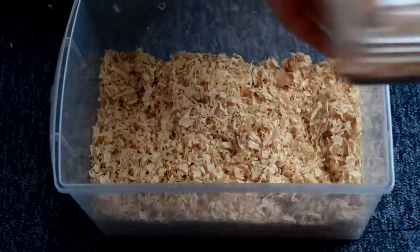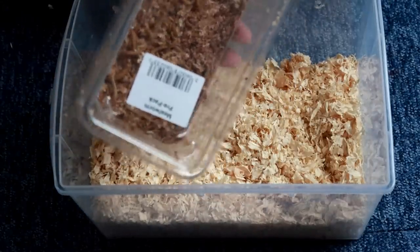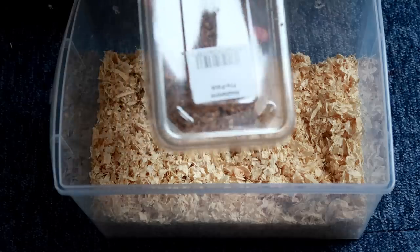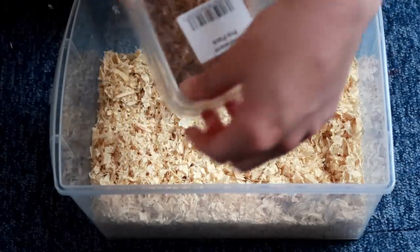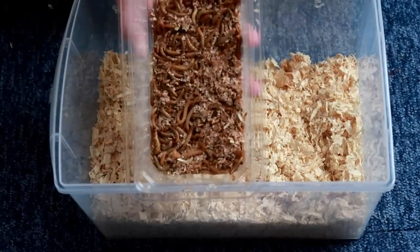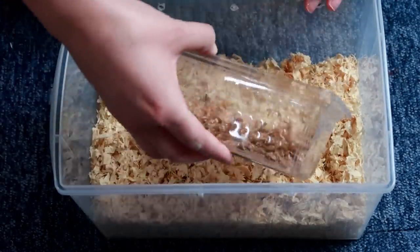The interesting thing about when you have reptiles as pets is you tend to have to look after their food. It's not like you can just put in a few pellets or pre-made food. Most of the time you've got to take a lot of care of their food, because if the food's good, they'll be good.